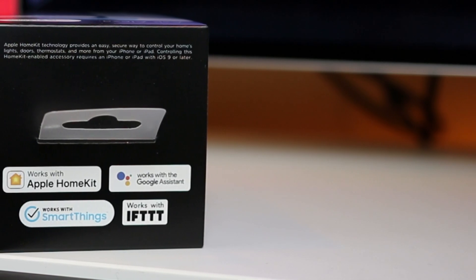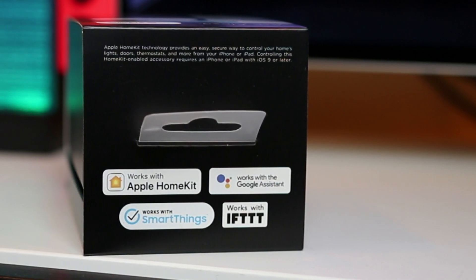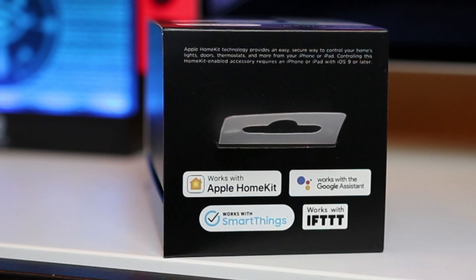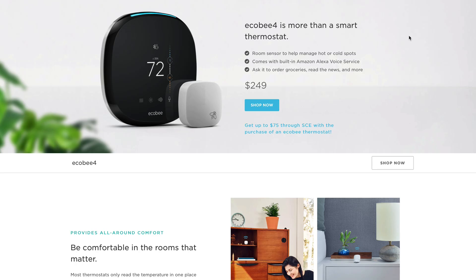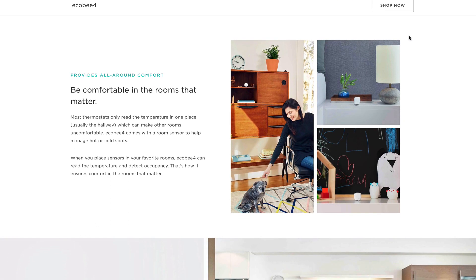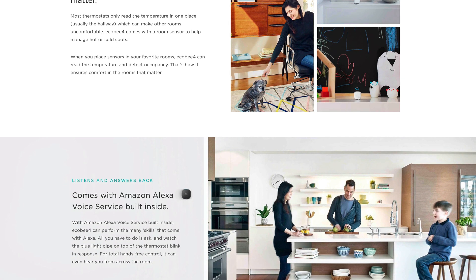It is also compatible with all of the other major voice and home automation systems like Apple's HomeKit, Google Assistant, and Amazon's Echo, so that no matter what system you prefer for your home automation needs, the Switch Plus has you covered. If you own an Echo Bee thermostat, you can use the temperature sensors with your thermostat and they will send the temperature of each room that the switches are in.